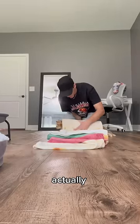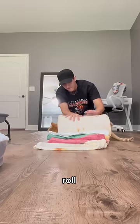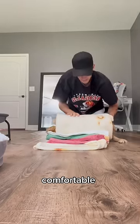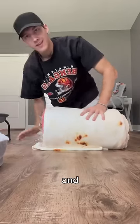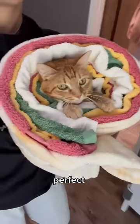Kurt is super chill, so he actually really enjoys this process. He's just absolutely chill when I just roll them around. Just have to make sure you're straight and that the cat's comfortable. And then this last push here gets us to the end, and then you can see the beautiful creation here of the burrito. Perfect.